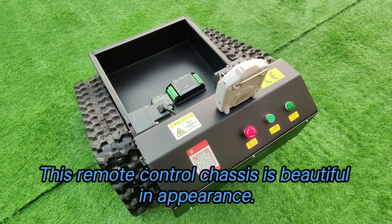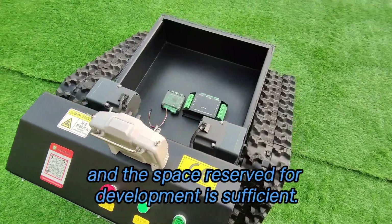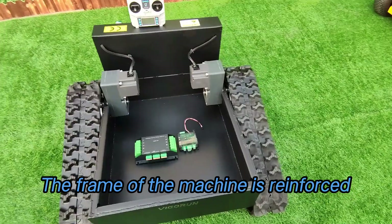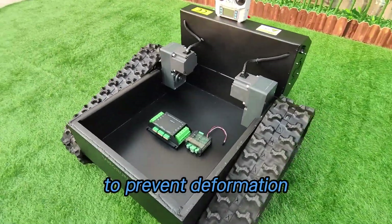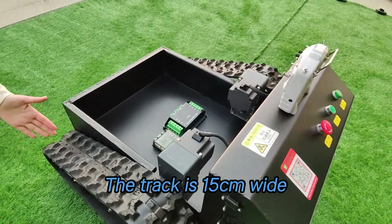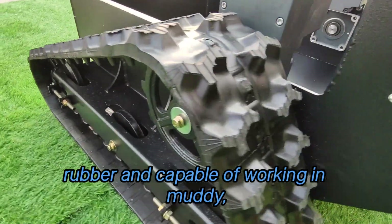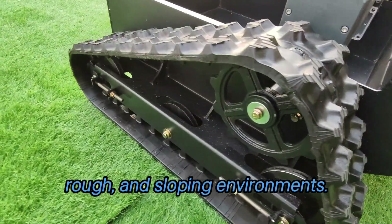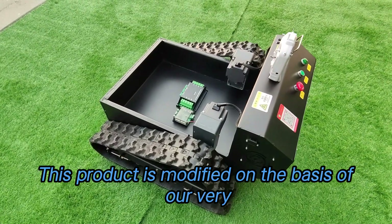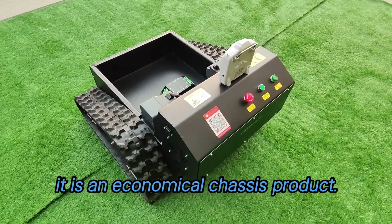This remote control chassis is beautiful in appearance. The field charge is large and the space reserved for development is sufficient. The frame of the machine is reinforced to prevent deformation and depletion. The track is 15 cm wide, made of construction rubber and capable of working in muddy, rough and sloping environments. This product is modified on the basis of our very mature remote control lawnmower. It is an economical chassis product.